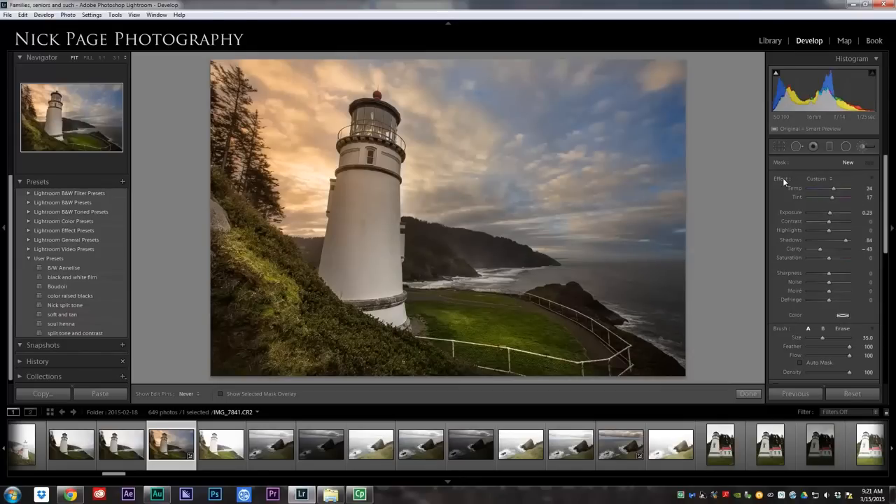I can do the same thing by decreasing the clarity, increasing the shadows, decreasing the contrast, and upping the exposure just a little bit. I can paint this onto the back mountains, and suddenly they're more misty.